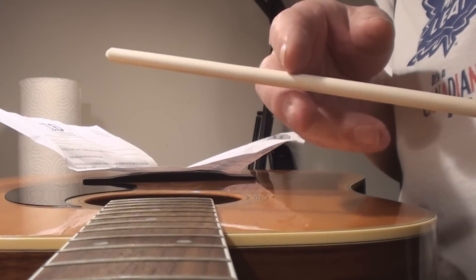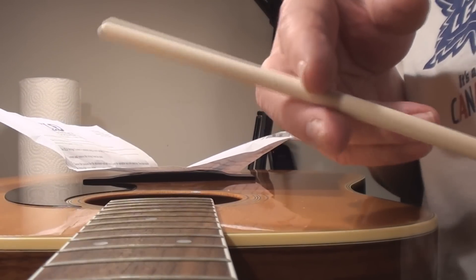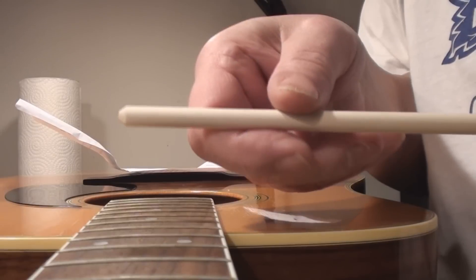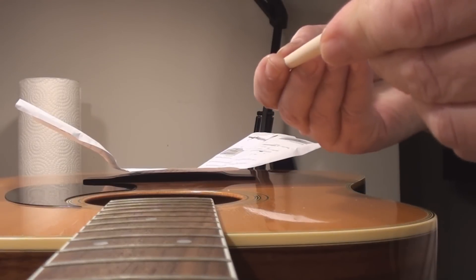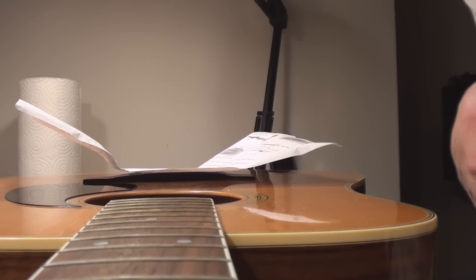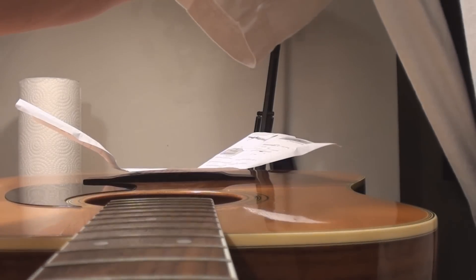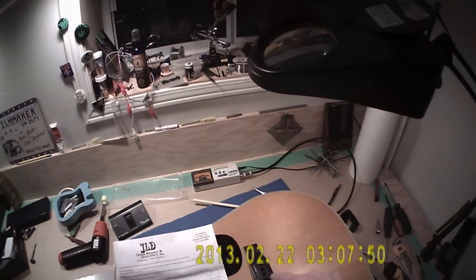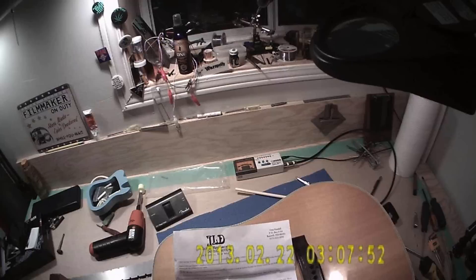Okay, so now we're going to take this guy and put the pointed end - that's really not very pointed - but we're going to put that in towards the tail block of the guitar, through the hole in that other block. Let's get the goofy lens camera things on and see if I can make them work. Where the screw thing is going to go down and through. Now I've got to make the little hole.